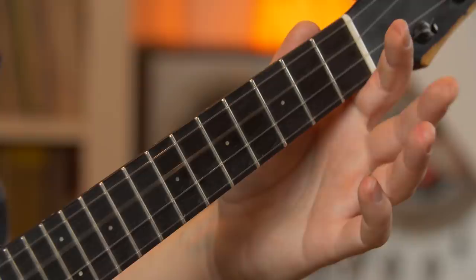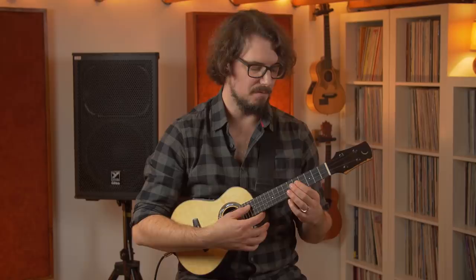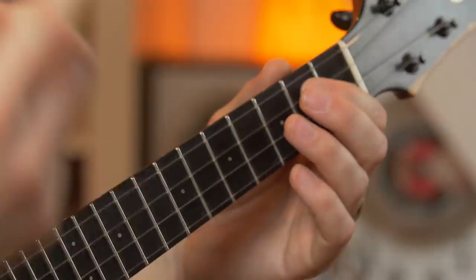Then finish it off with the second half: 5, 2, 0, 2. Try that a couple more times, and then put the whole thing together and play it.